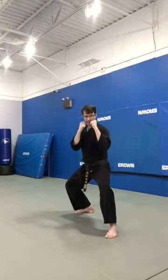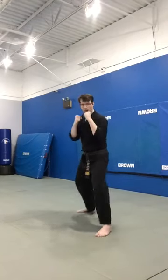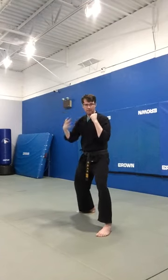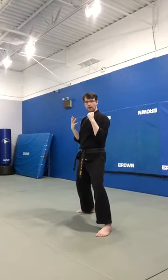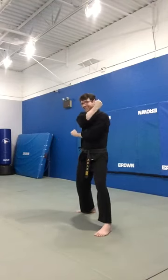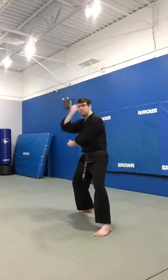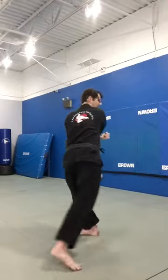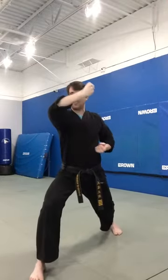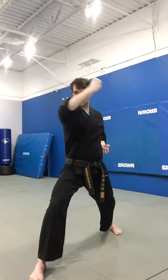The spinning backfist stripe will begin from our fighting position, and as the name implies, I'm going to be spinning my back leg around to become my front leg. I'll begin by starting to guard my face, and then whichever hand I'm striking with — which will be the same side as your back leg — will prep at the side of my head with a tight fist. From there, I'm going to spin my back leg around behind me to land in a front stance at the same time that I complete the strike, doing a backfist strike across my body.